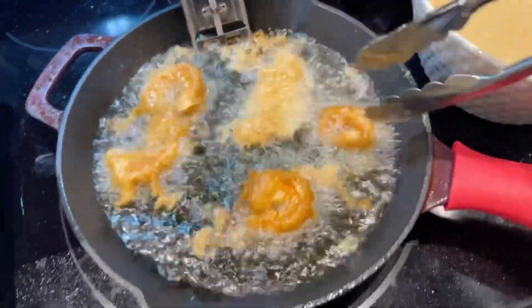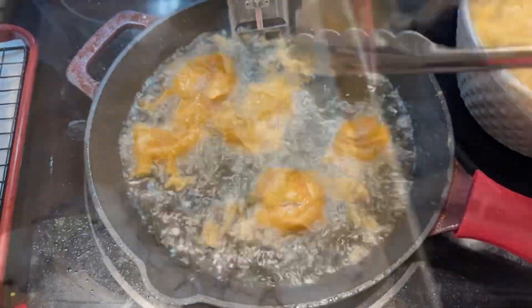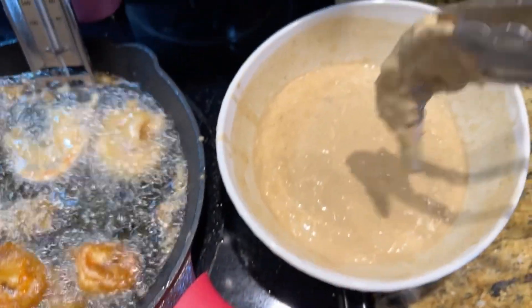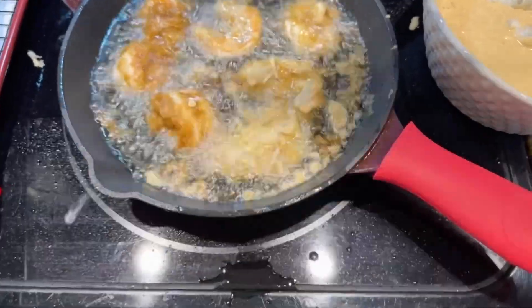After about two minutes, go ahead and turn each piece over one at a time gently. Here you'll see me putting all of the shrimp into the beer batter at once — it goes faster that way.